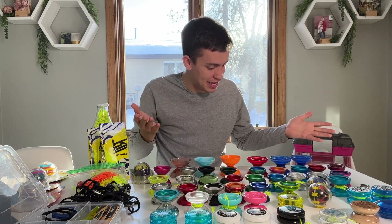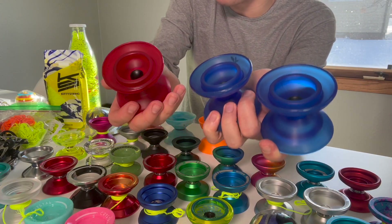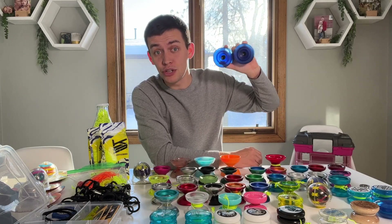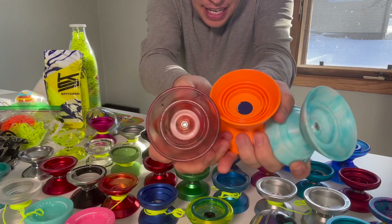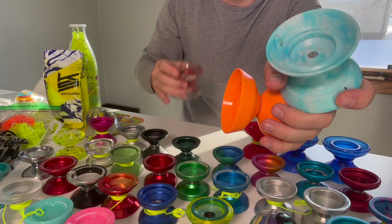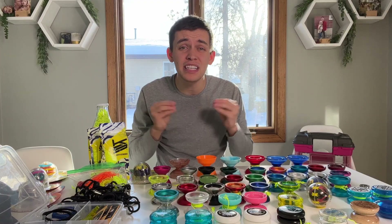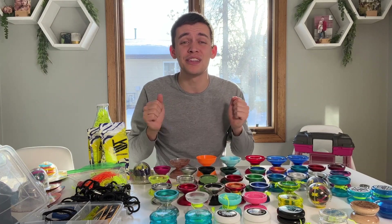Now off to my off-string yo-yo collection. I only have six. I have three Spires — my favorite — and I want to try to get into solo ham, which is two off-string yo-yos on one string. Then I have three more off-string yo-yos all from Yo-Yo Factory. They're all semi-different. This was my first off-string and I got super into it. Every single yo-yo is like a snowflake — they're all unique and they're all special. That's why you need so many.